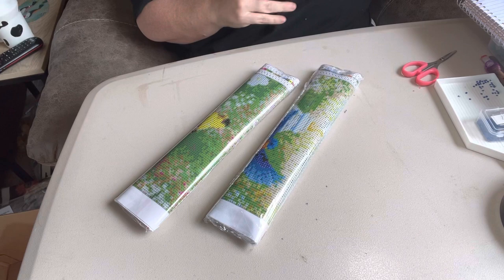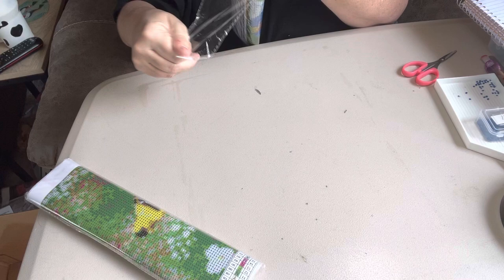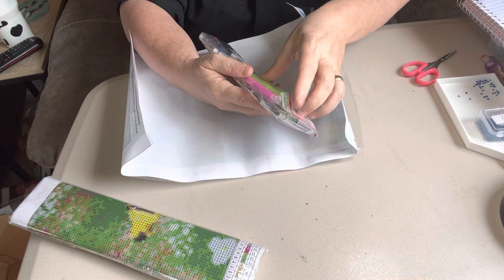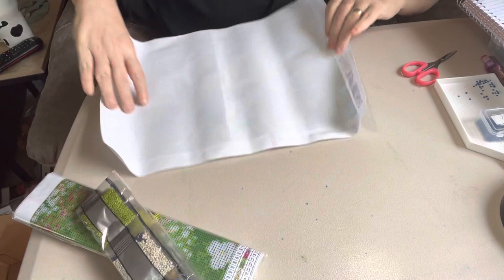I got this two-pack off of Amazon for $5.99, which would make them about $3 apiece. And they are 30 by 40s. And they are round. Y'all know that I try to get round if I can get round. Here's your tool kit — it's just some baggies, some wax, and a green boat, and a pen.